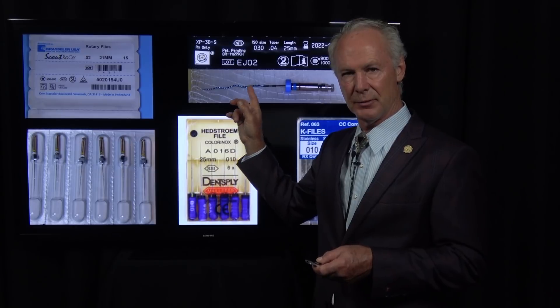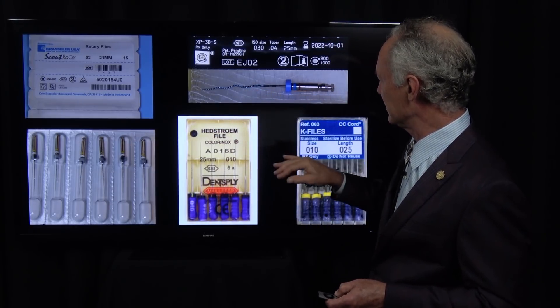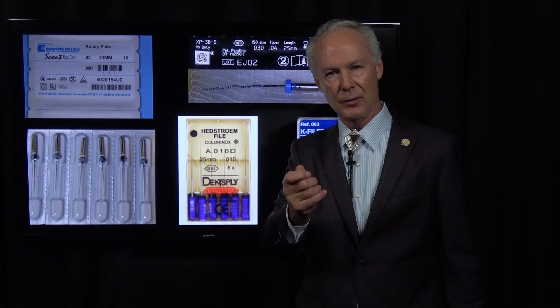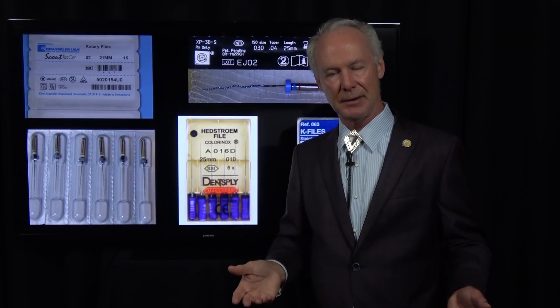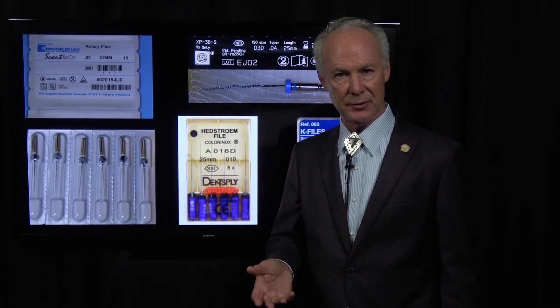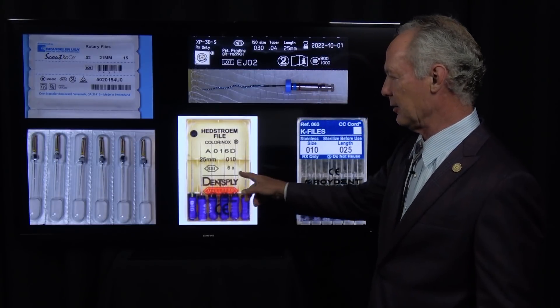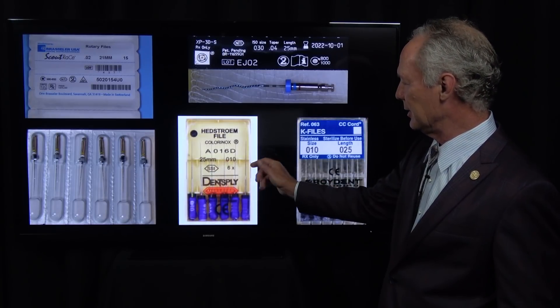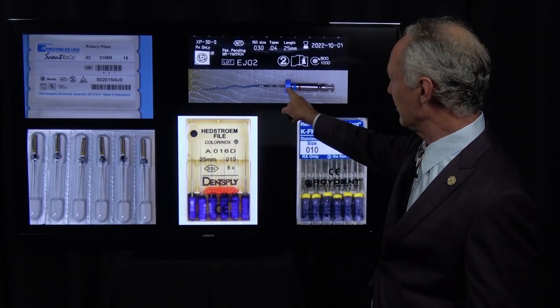The EJO2 is very flexible and doesn't separate easily — I've never separated one. It's much more durable than the mechanical files we used to use with the ProTaper system. But if it ever happened, if you've filed it out with hand files first and removed 99.9% of the nerve material with sodium hypochlorite, it's not so critical to retrieve the file — because retrieving a separated file is not a benign procedure; you could perforate the root. Clean it out with hand files first, then come back with the EJO2.